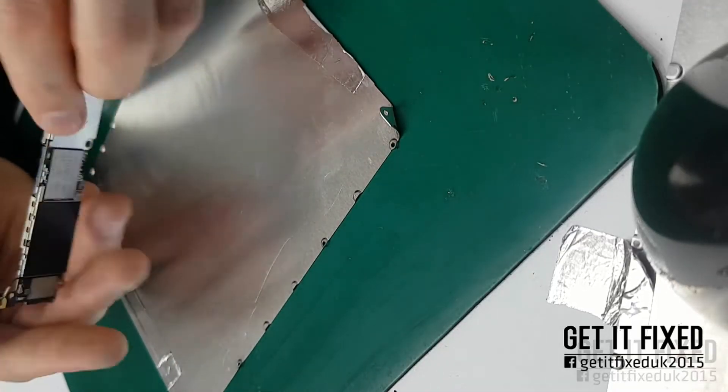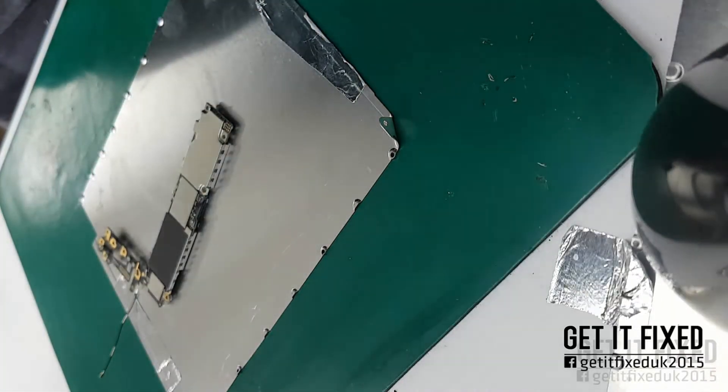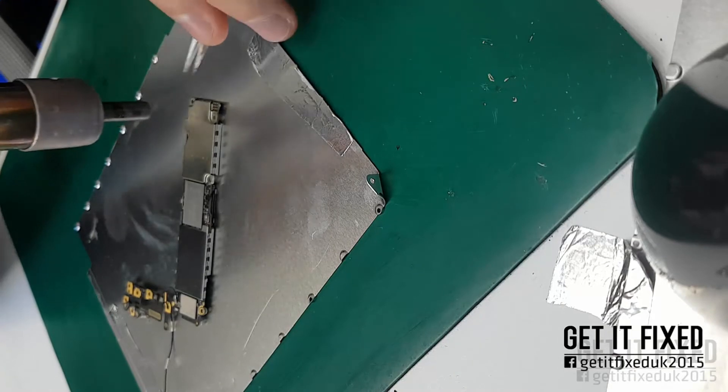Hi everyone, welcome back to my channel. Today I'm going to show you how to repair an iPhone 6 that is completely dead — actually this phone does come on, but it shows only the Apple logo and is stuck on the Apple logo.